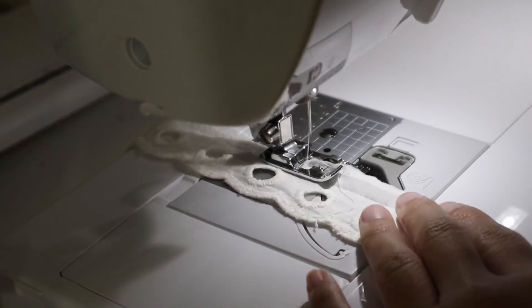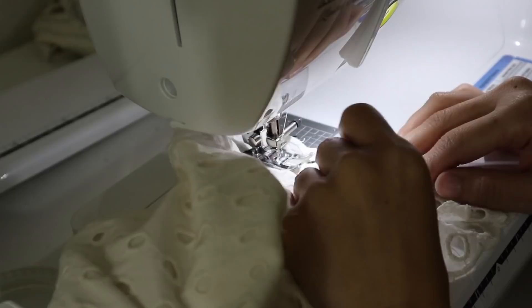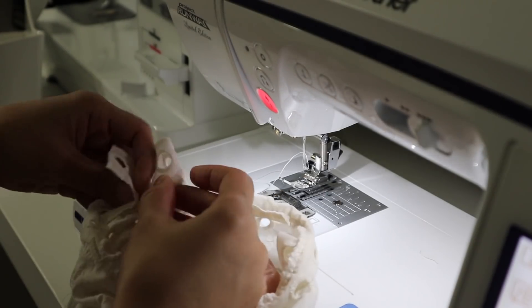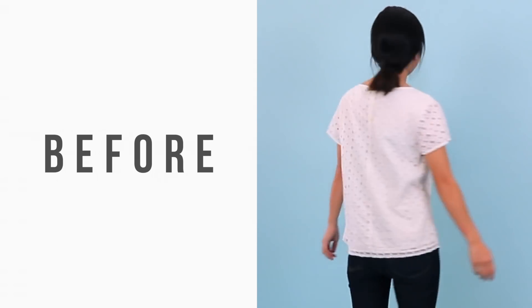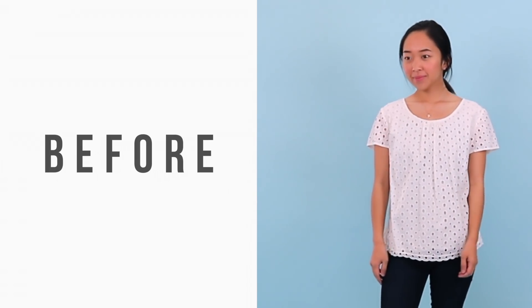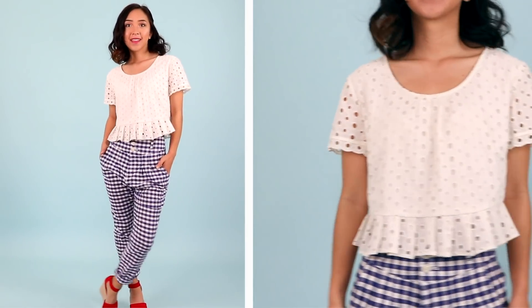First I cleaned up the raw edges of the trim with an overlock stitch on my machine. Then I placed the trim behind the sleeve hem and top stitched it down. And I'm finished — here is the before and after. I love that this top is cropped because I wear a lot of high-waisted bottoms so it pairs perfectly with them.